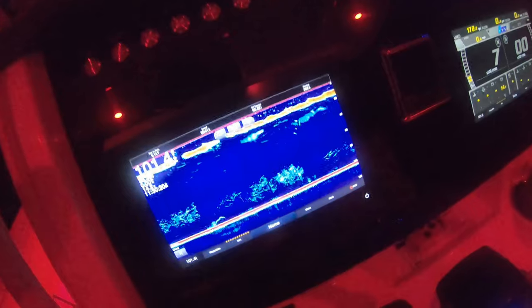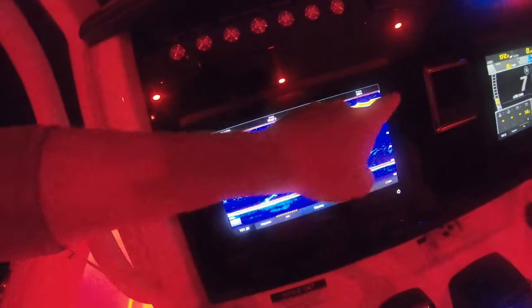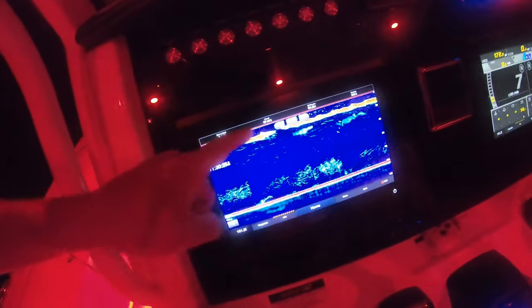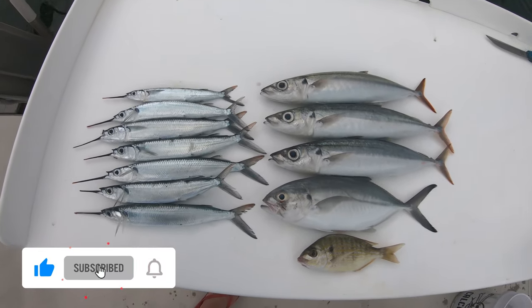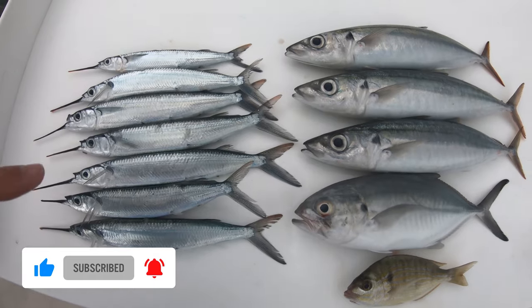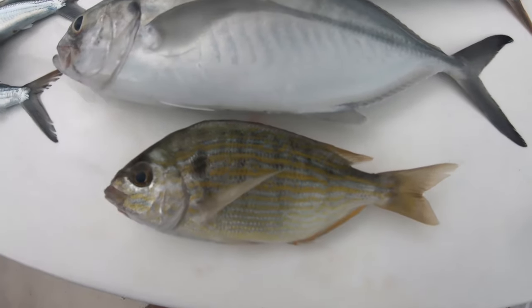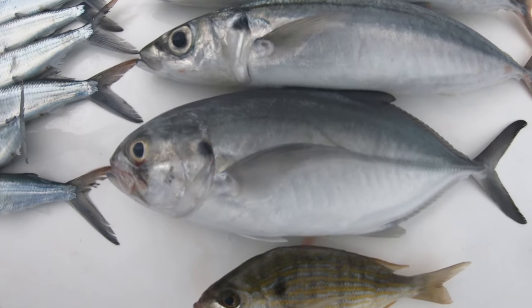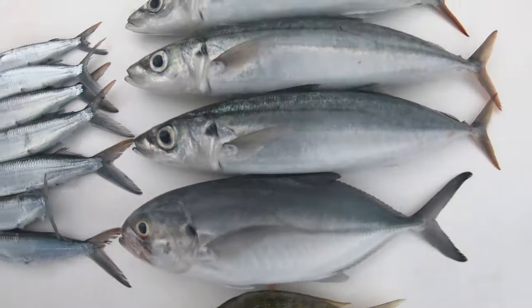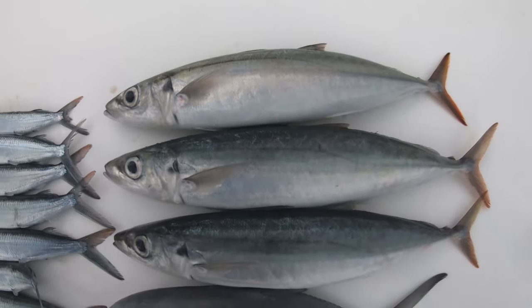Now on the fish finder you can see what the bait looks like when it's just sitting there — it's just all red. Here's a bunch of different types of baits. These guys over here are ballyhoo. This one here is a pinfish. This is a hard-nosed jack or a blue runner — you can actually eat these. And these ones here are giant cigar minnows.